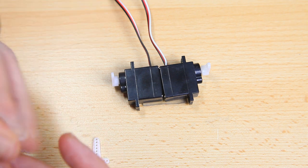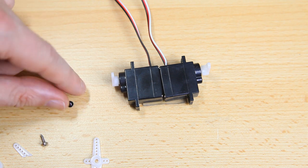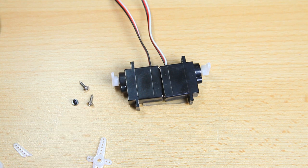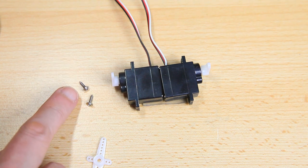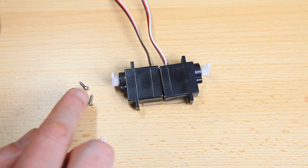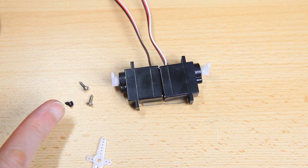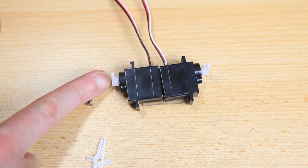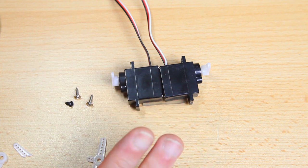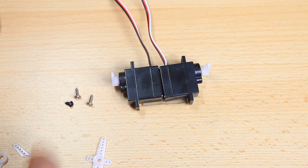The servos should also come with some screws — usually a couple of identical screws for mounting your servo and one other screw for mounting the servo arm to the servo. Power down your servos before you screw in the servo arm, otherwise you might burn up the servo by hand-torquing the screw.